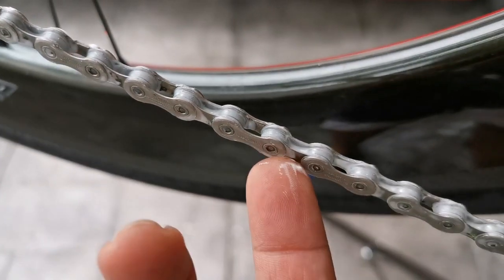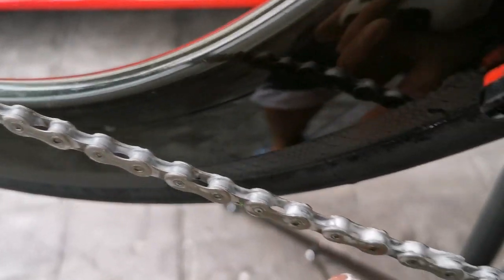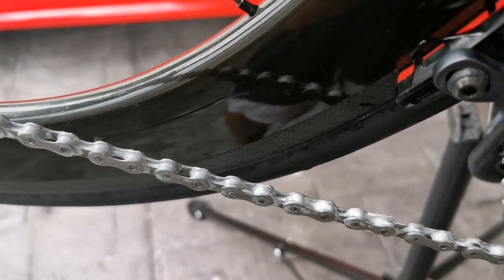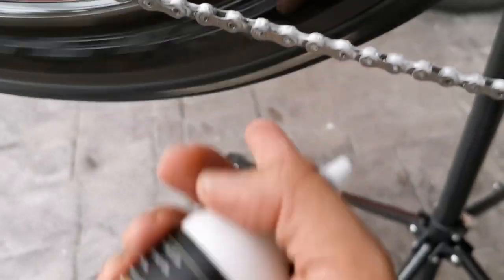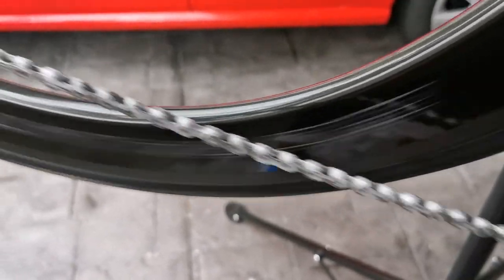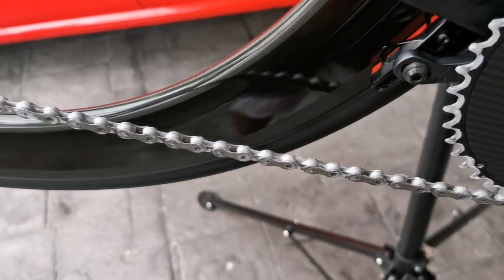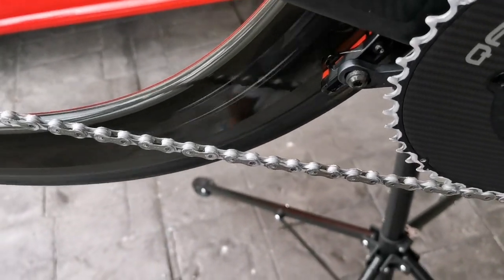Once it gets a bit hard and stiff, when you reach that point it's good to just give it a good spin to loosen up the chain. Give it a little spin — there you go, good to go.